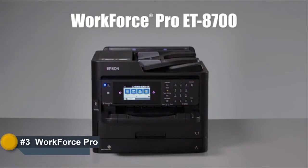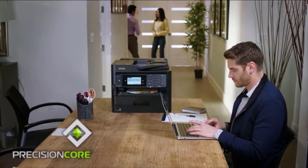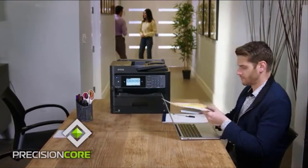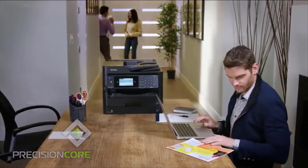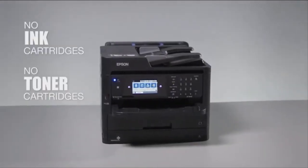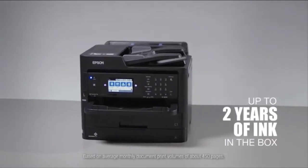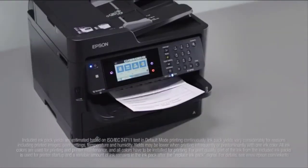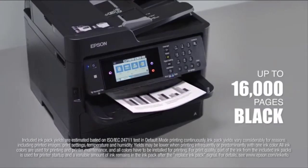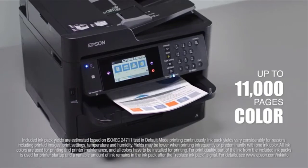Introducing the Epson Workforce Pro ET8700 EcoTank All-in-One SuperTank Printer, powered by Precision Core technology — high productivity for your business. This SuperTank All-in-One gives you cartridge-free printing with up to two years of ink in the box, so you're ready to print right away.